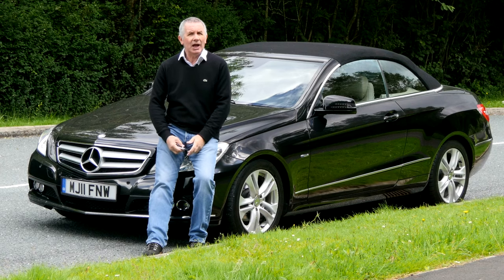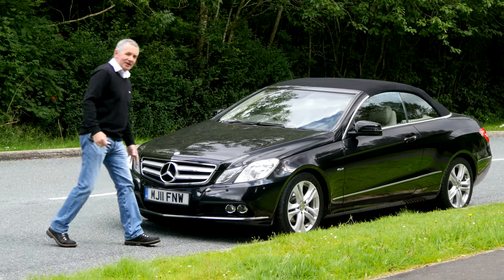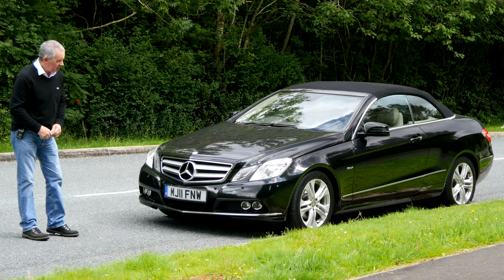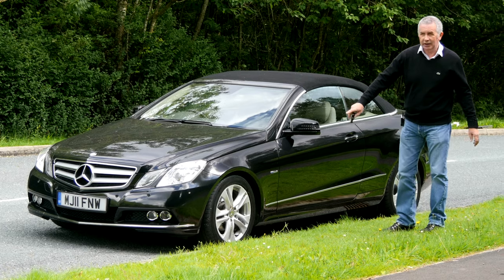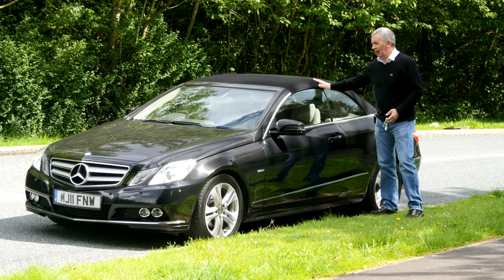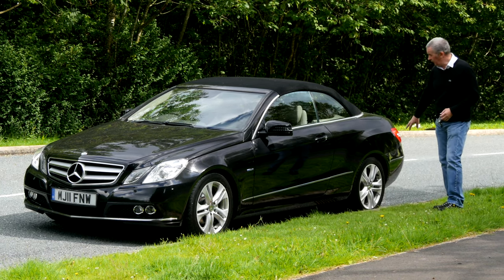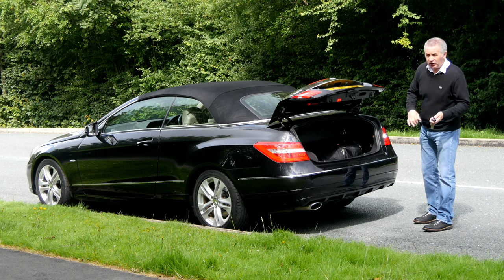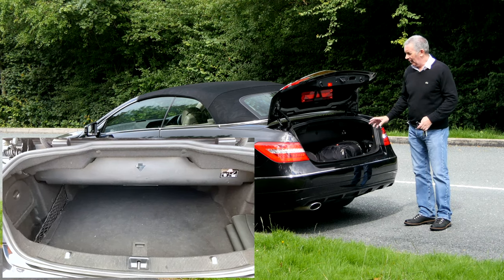It's finished in black with caramel leather. There's the big Mercedes emblem in the grille with chrome trims around it, chrome trim on the bottom of the spoiler, front parking sensors, split multi-spoke alloys, power folding door mirrors, black hood, chrome trims around the windows and up the door panels, carried through around the bumpers, electric boot release or you can control it from the key.